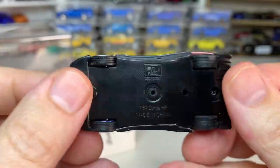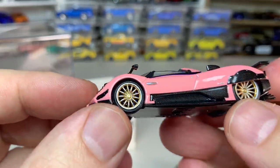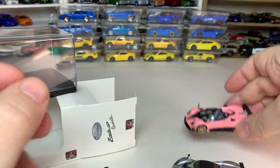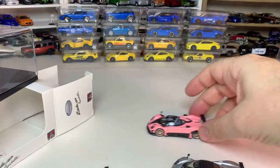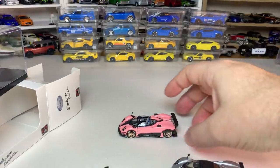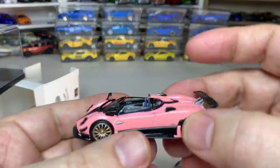It is a metal body with a plastic base and rubber tires. The wheels do spin — this might actually roll. Let's give it a shot. It does. I mean it's not going to be a great roller, but it does roll. That's fantastic.